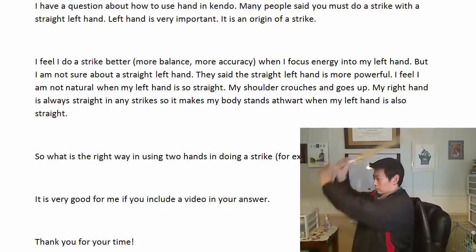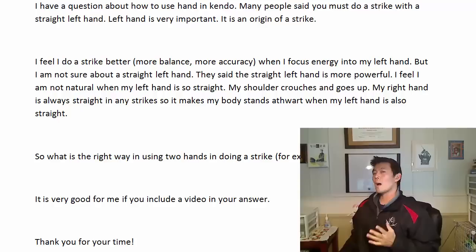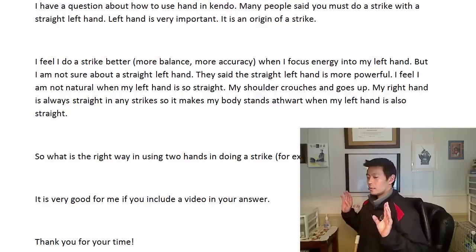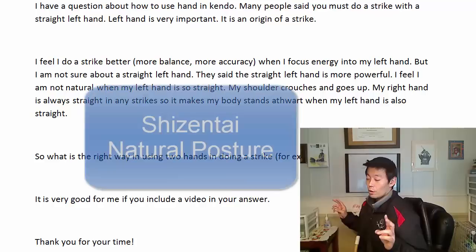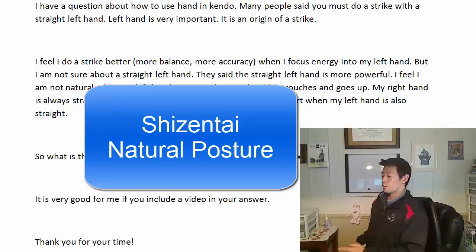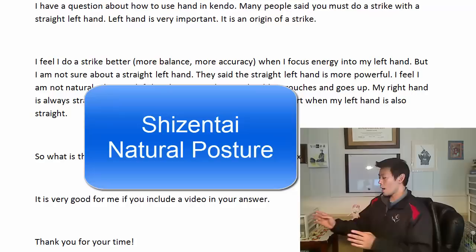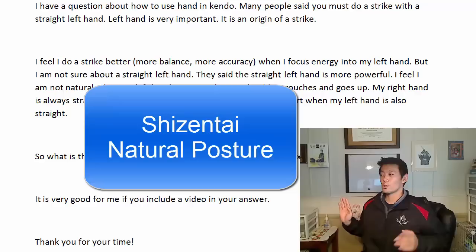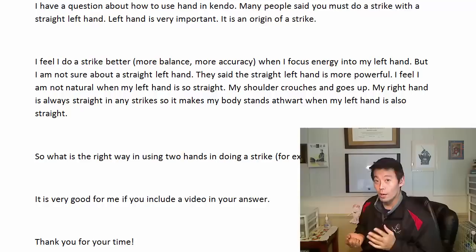The other reason is about how we stand in kendo — right foot forward, right hand forward — that means our right side of the body is forward, so it's not straight. If we follow the principle of Shizentai, natural posture, and you twist to have your body face towards your opponent, it's not natural because you have to twist back. So your right shoulder and right foot are forward already — your right side is forward. If you try to keep your body straight towards your opponent, you are twisting your upper body, which is not natural.